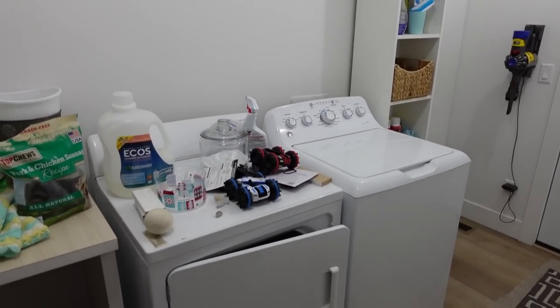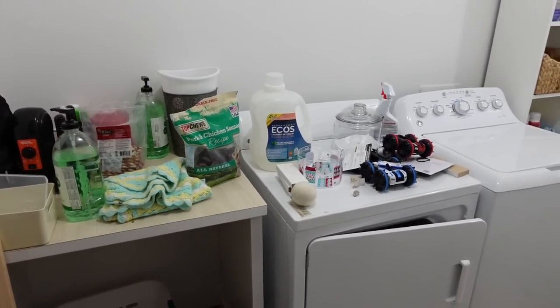Hey everyone, today we are going to be taking this boring laundry room and turning it into this. Are you excited? I know I am to share the process with you. I want to say a big thank you to Cricut for sponsoring today's video, so with that let's go ahead and get started.